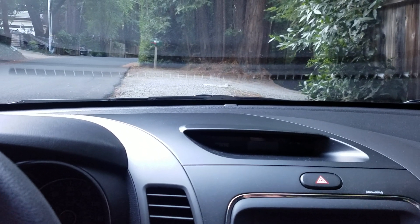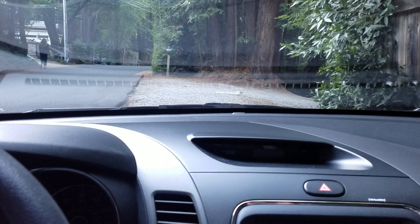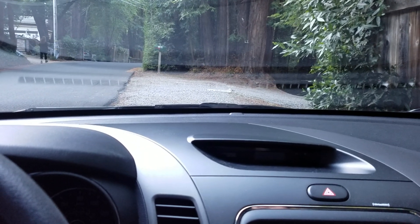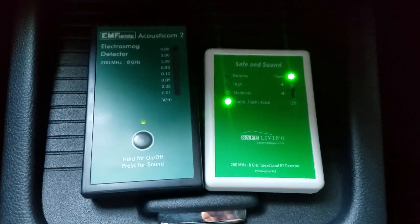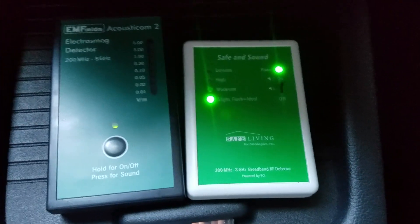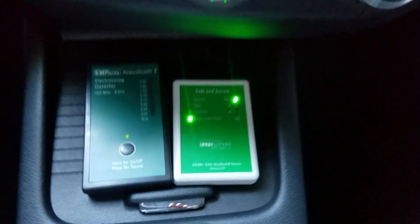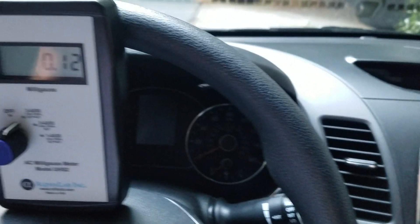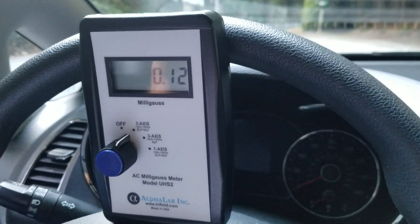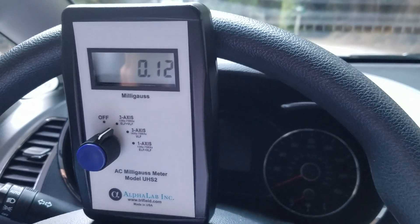In this video I'm going to demonstrate how you can measure the EMFs in any car, and this can help whether you're renting a car or buying a new car. I'm currently renting a 2018 Kia Forte. Here are the meters I use to measure radio frequency, which can include Bluetooth and Wi-Fi. The background levels are quite low here, and the same is true with this gauss meter, which measures magnetic fields — background readings are about 0.1 milligauss.